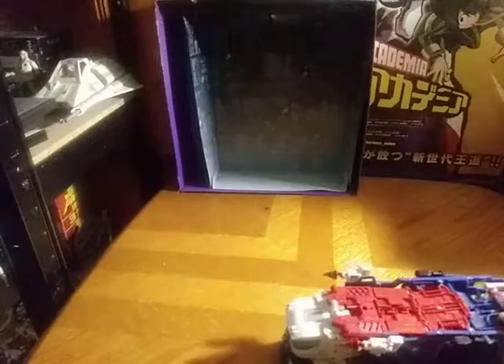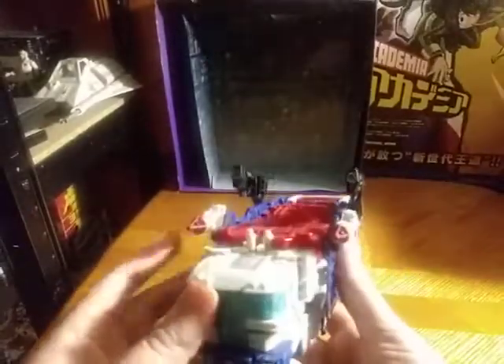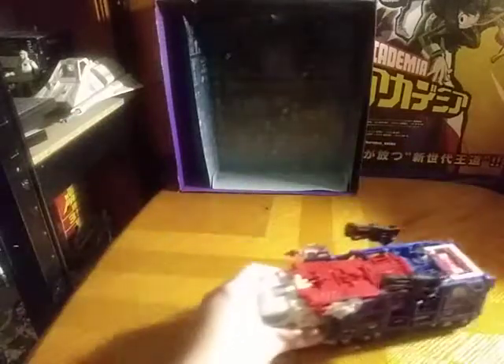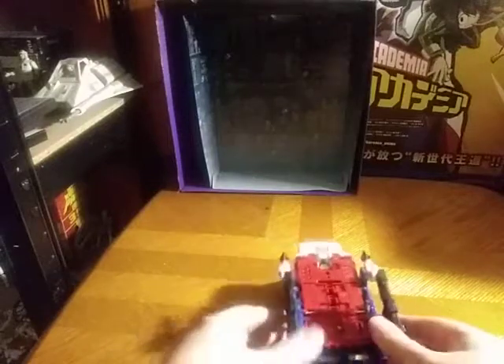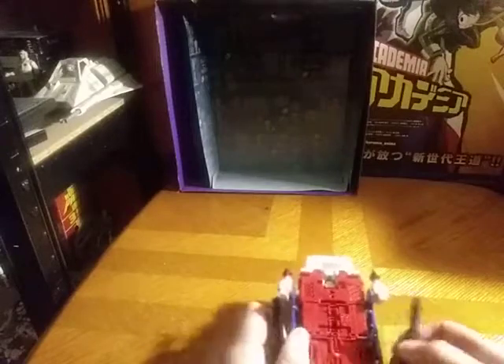And Magnus rolls like rolling things should. This cab is nicely painted. The trailer is nicely painted. You can totally pull these guns up to give them some more vehicle armaments — it's a thing you can do if you want. But now we're going to get down to transformation.